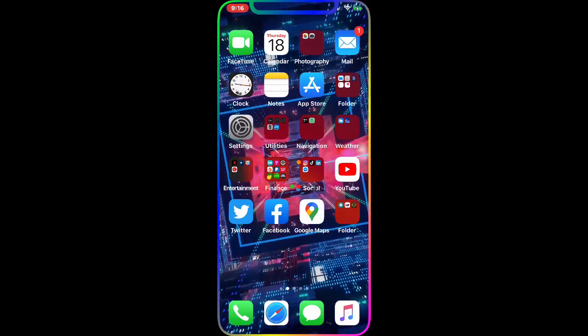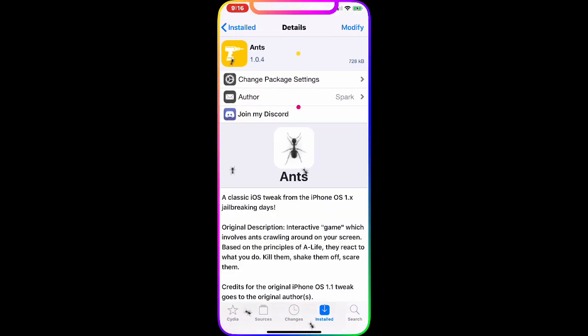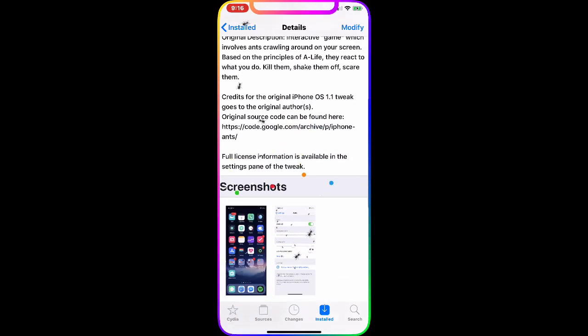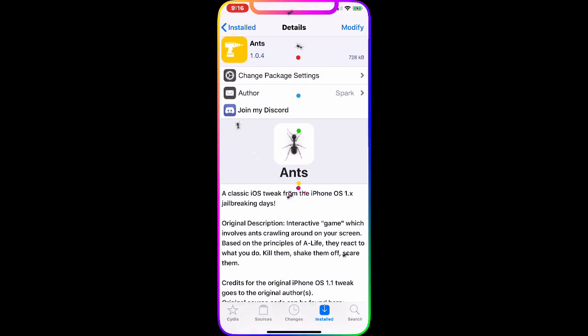The next tweak is Ants. This is an older tweak that just got updated and is now available in Cydia and fully working. As you can see on my screen, there are ants crawling around — it's a really awesome animation, something new and fun. I'm sure many of you had this before, and now it's back.